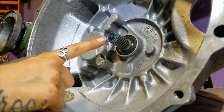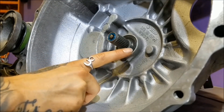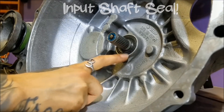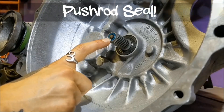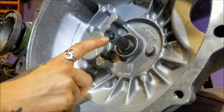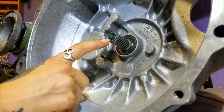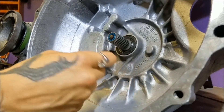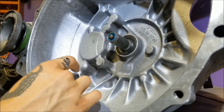The two most important seals to replace on this transmission while it is out are these two: the input seal, or input shaft seal, and the push rod seal. This one was leaking on me for a while and ruined two clutch discs before I realized there was a seal there. Obviously this one is blue so it's easier to see, but back in the day I didn't know any better — it was black, I didn't even see it, and it was covered in goo.